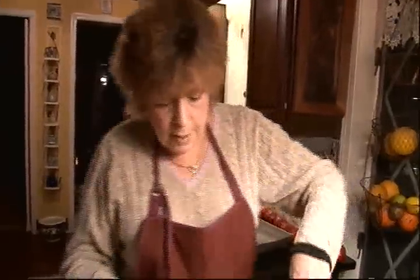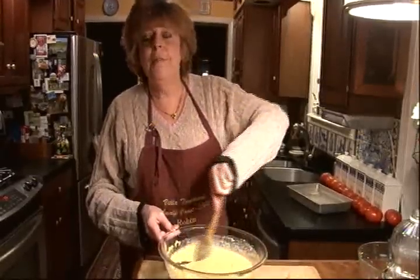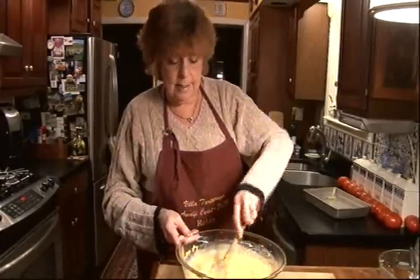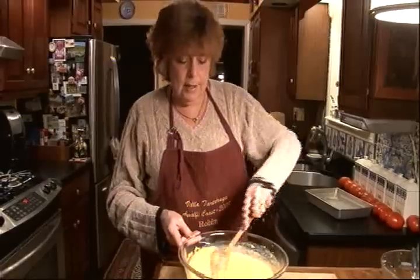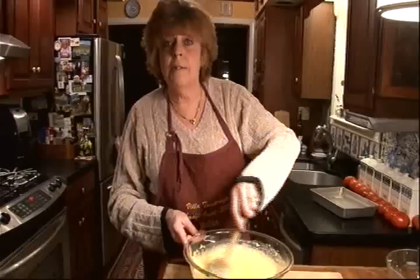Now we just mix it up by hand — don't use a mixer with this. Cornbread is very big in the southern United States and in the southwest as well. Native American Indians used a lot of corn in their cooking, and in Central America you can find wonderful kinds of cornbread too.